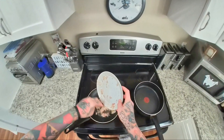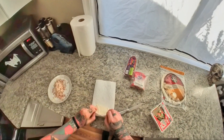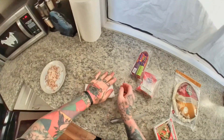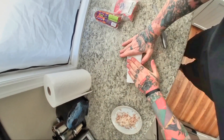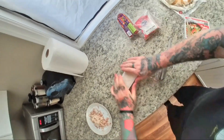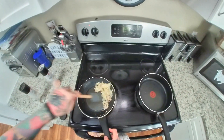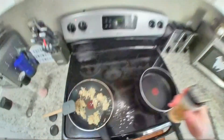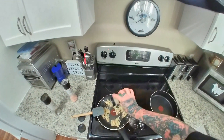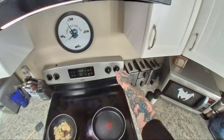Now take your tofu out of the package, wrap it up in some tissue paper or a cloth, and get rid of some of that extra moisture. Add a couple of shakes of salt and pepper to your potatoes, sprinkle a bunch of garlic powder — make sure you get some into the potatoes — and add some onion powder too.